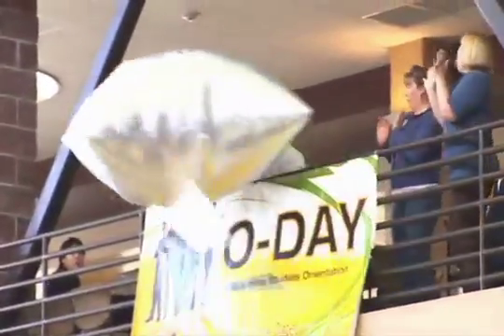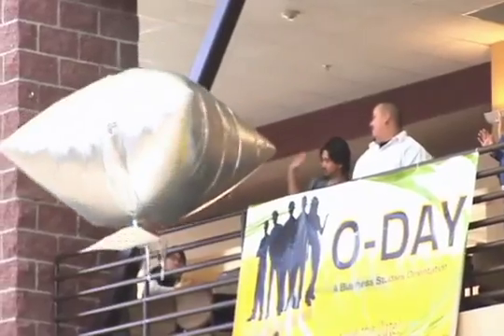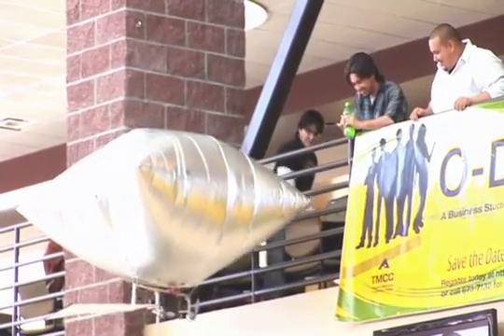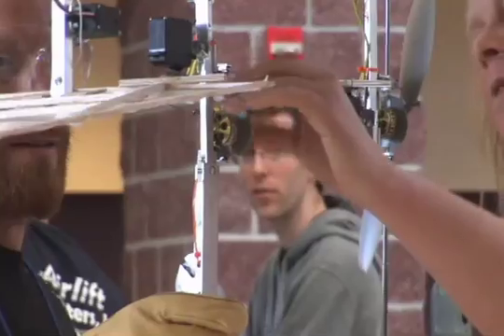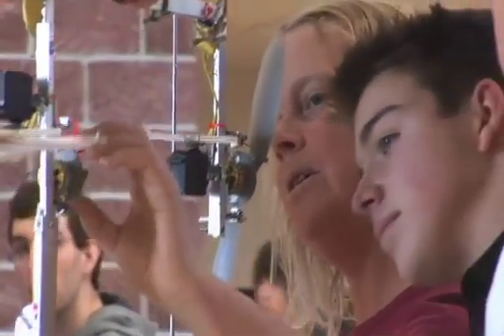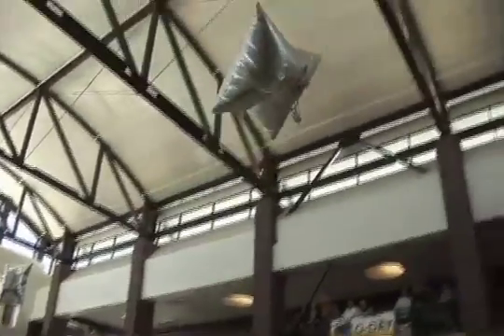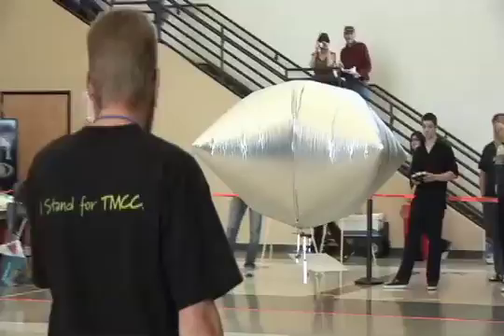Very much a trial and error process. What happened was we had two motors originally to control left and right, and during our practice flight we actually broke one of them off. So we did it with just the one. And actually, I found that to be more beneficial — it wasn't as touchy. With one motor I found it was a lot more smooth, a lot easier to control.